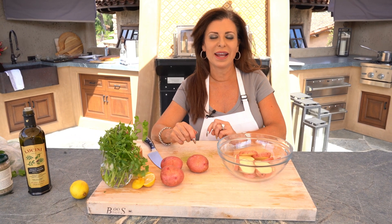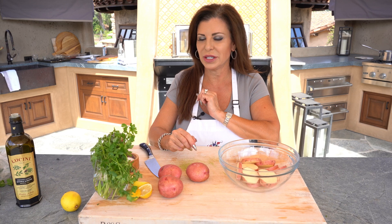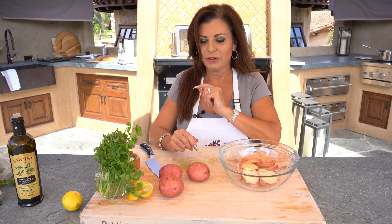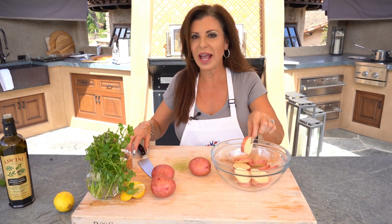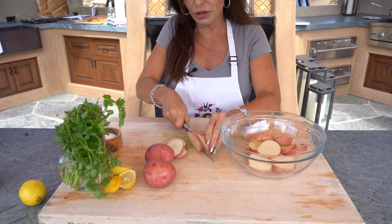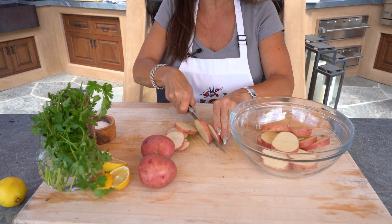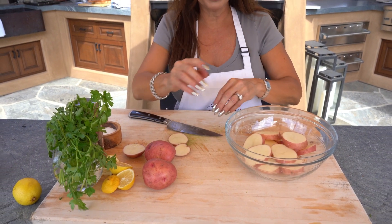Hey everybody, Holly here from Holiday Any Day, and we're in my outdoor kitchen today because it's so gorgeous here in Southern California. We're going to make some grilled new potatoes. To do that, first we have to blanch them, because otherwise they're just not going to cook all the way through. So let's cut them into about half-inch thick slices — if we put them on the grill like this, they would get all charred before they got cooked through.